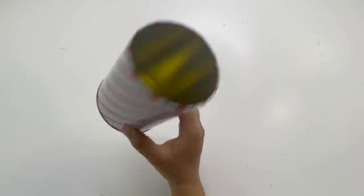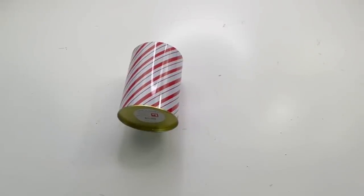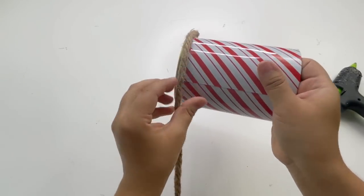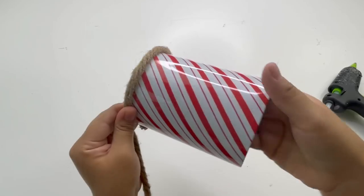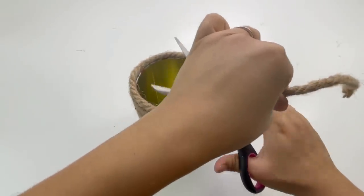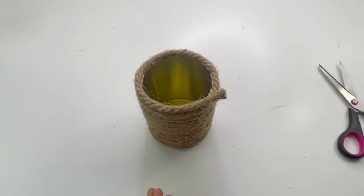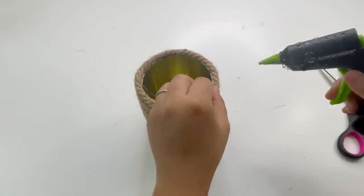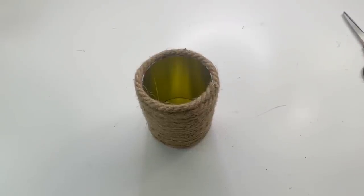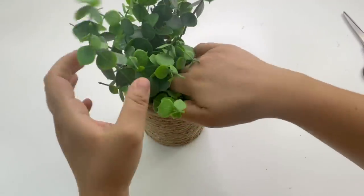The next project is very easy and simple. From Dollar Tree I will be using some nautical rope. You can use a cup or any other container from Dollar Tree, but I had this little tin bucket from Dollar General that was a dollar so I decided to use that. I wrapped the nautical rope all around it to make a planter. By now you can tell I'm trying to make things that aren't heavy so I can add more things to my little shelf. For the greenery I'm adding this greenery from Walmart, and that is it for this planter.